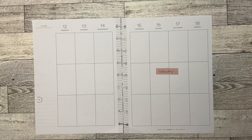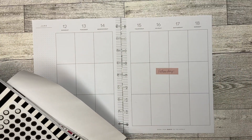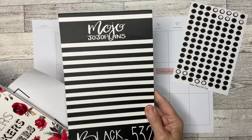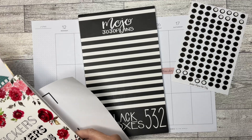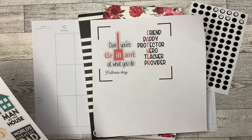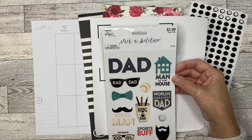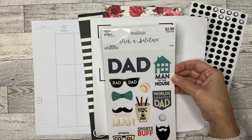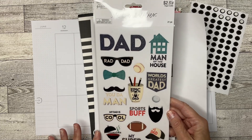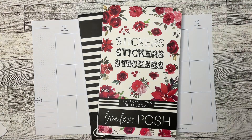Alright guys, for this plan-with-me, I am going to be bringing in a few little odds and ends. I've got this sheet of dots, a sheet of bullet points from Amber Plans for Day, black boxes from Mojo Jojo Plans, red boxes and more, Functionally Chic Red Blooms from Live Love Posh, a couple of stickers I made through Design Space on the Cricut, and then this set of stickers from Hobby Lobby from the Paper Studio. I also have this sheet of stickers from Hobby Lobby — the Paper Studio Stickabilities line. So let's put all of this to the side and get started.